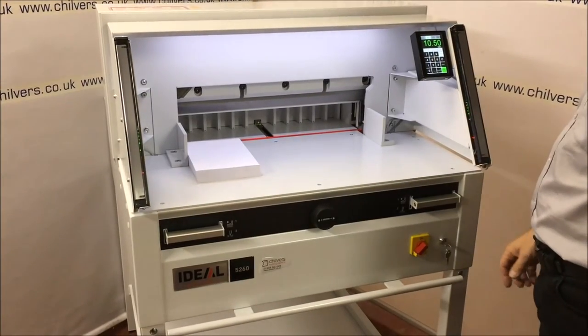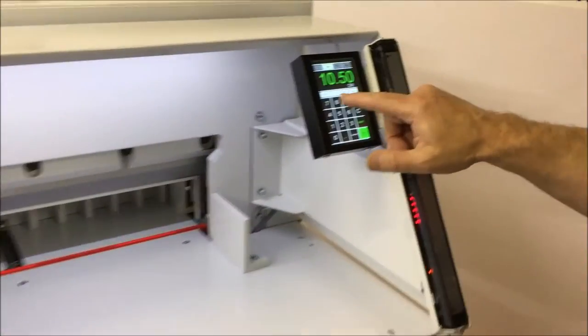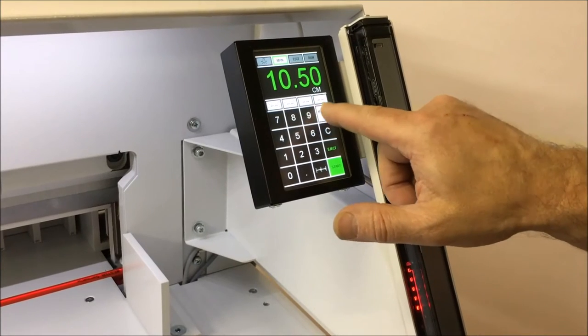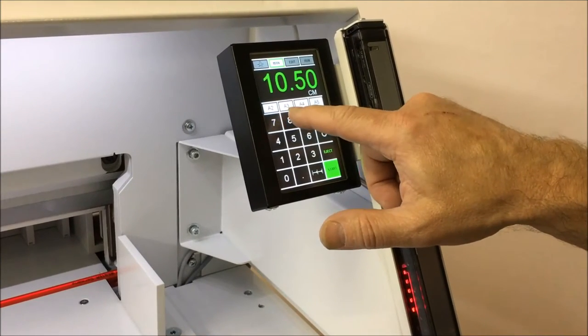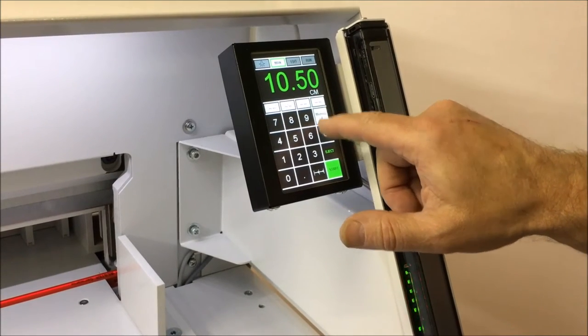There are different settings to suit whatever you want. On the control pad we have some presets for known sizes — you can just go A2, A3, A4, A5. Load the presets, and then some you can put in yourself.